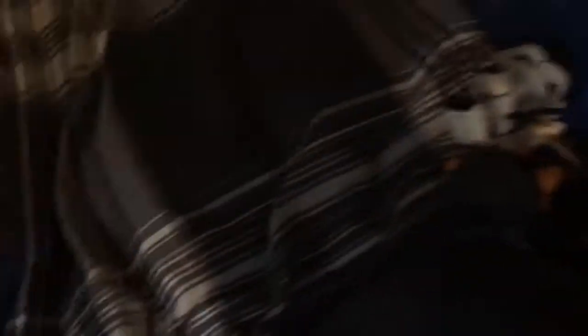The Jigglypuff amiibo — I got the retro three-pack, so I have the Mr. Game & Watch, Duck Hunt, and the R.O.B. one. My collection is kind of small because I'm still collecting.